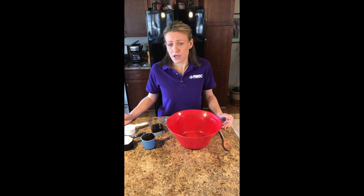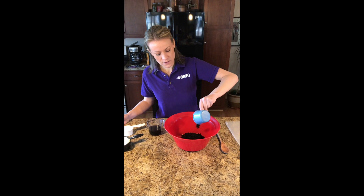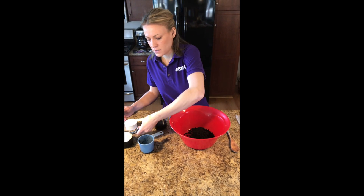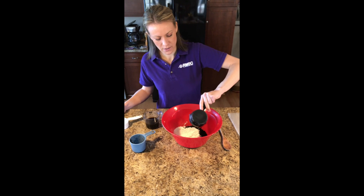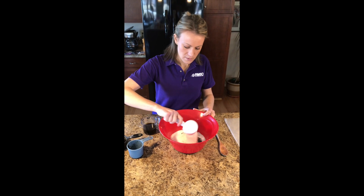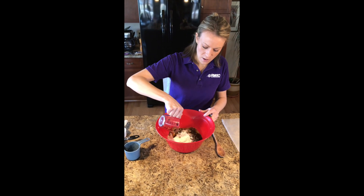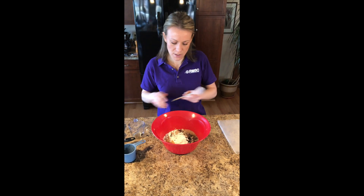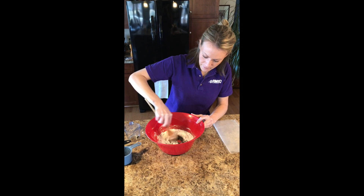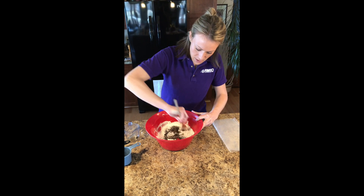We're gonna make this fossil dough and to start we're gonna add our cup of coffee grounds. Get them all in there and add our white flour, our salt, and our half a cup of coffee. And then we're just gonna start mixing this all together here, and I'm gonna mix it all up.